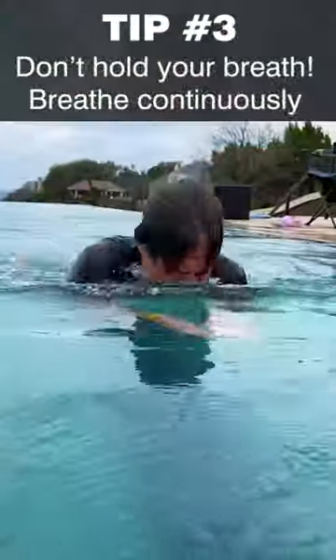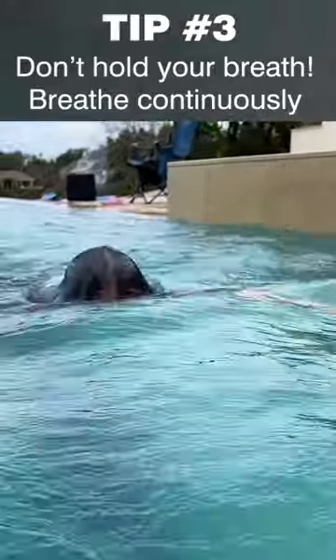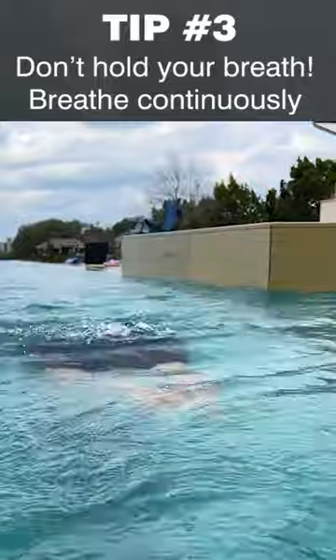Like any stroke you're doing, you want to be able to breathe continuously — no holding your breath. So when you're up here, you should be inhaling, and when your face goes back down in the water for the glide, you should be exhaling.